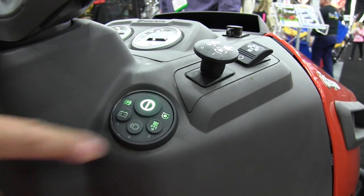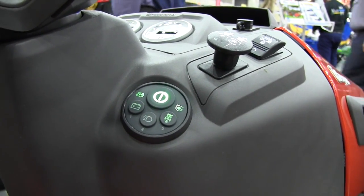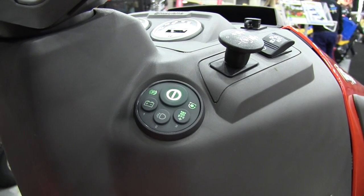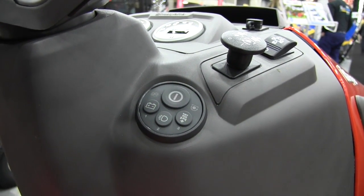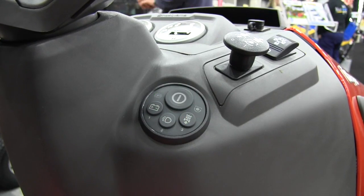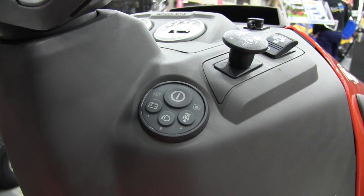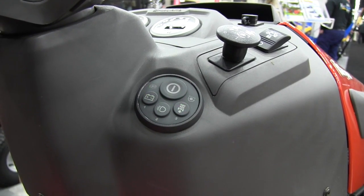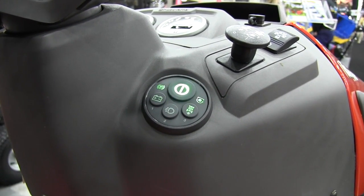We also have mow-in-reverse built into the smart switch, so if you wanted to cut in reverse it's a simple touch of the button and off you go. If you happen to go in reverse with the blades on and didn't have it activated, only the deck will shut off — the engine will not shut off — and this will flash to tell you that you can't do what you're trying to do because you're not in mow-in-reverse mode.